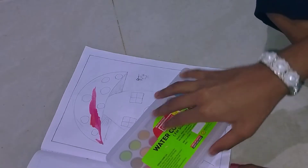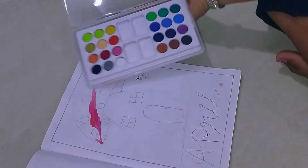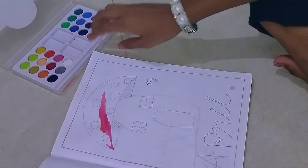We are using some watercolors. I am going to put it on the line and put them on the line.